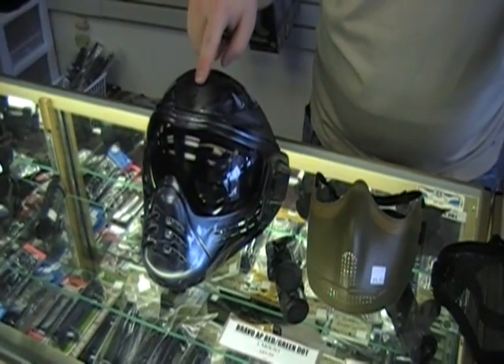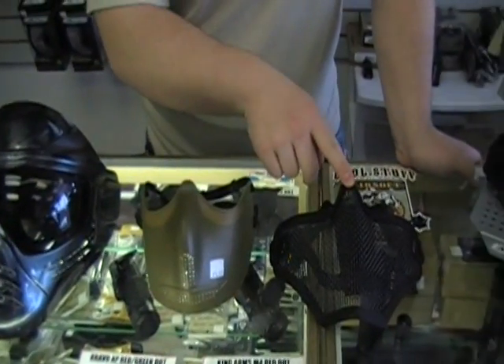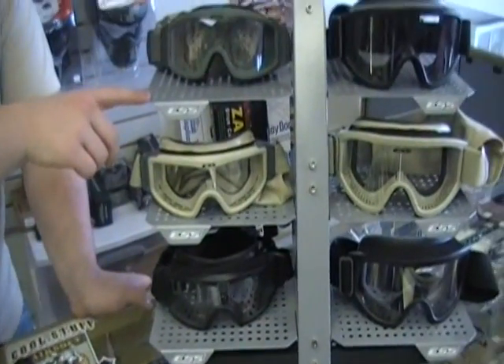Hi, I'm Mike from Cool Stuff, and today we're talking about the safety gear. We're going to talk about the safe face masks, the iron face lower, the iron face 2 mesh lower, and the ESS goggles. Here at Cool Stuff, we're the sole distributor of safe faces in Pittsburgh.